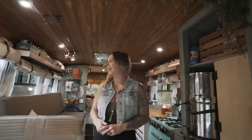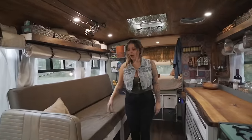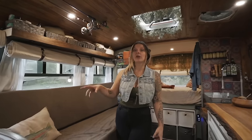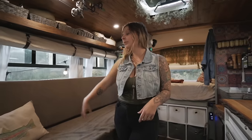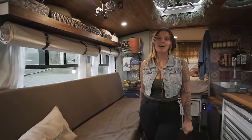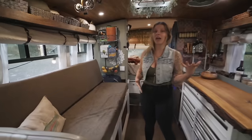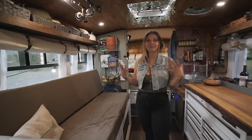We have a couch that comes out into a full size bed. Under the left side is all of our storage — we carry a portable AC unit in case it gets really hot for the animals, plus a bunch of random things. Under the right side is where we have our bus batteries. So if we have friends or family coming to stay with us, it pulls out into a full size bed which is super nice to have.